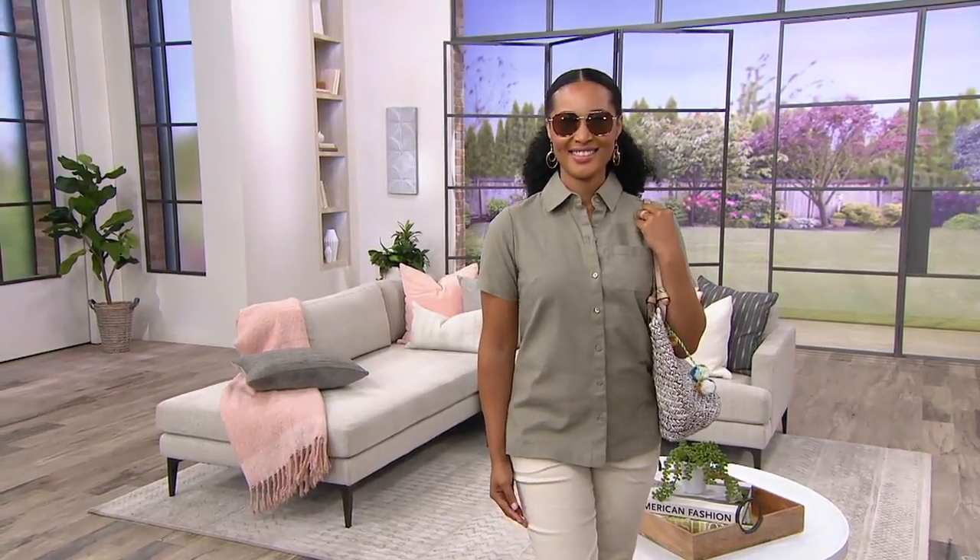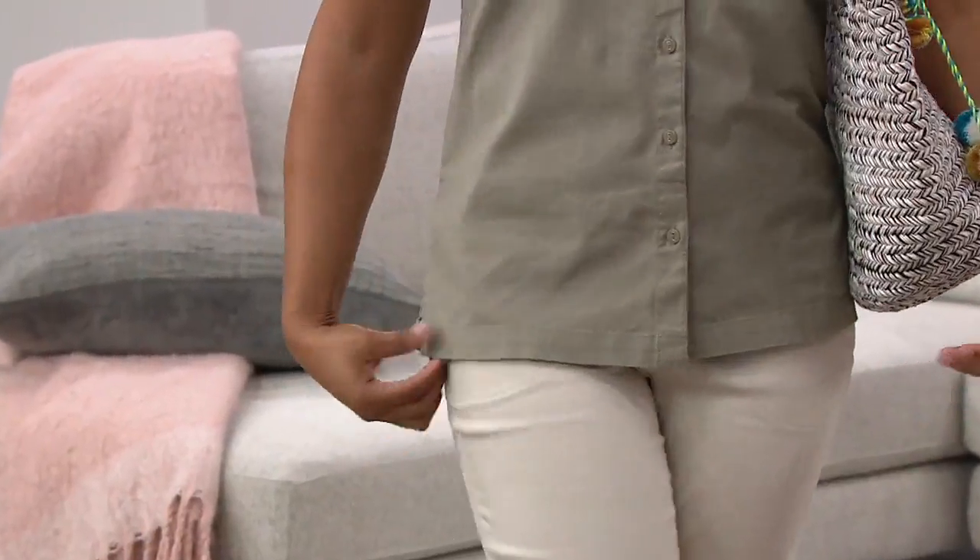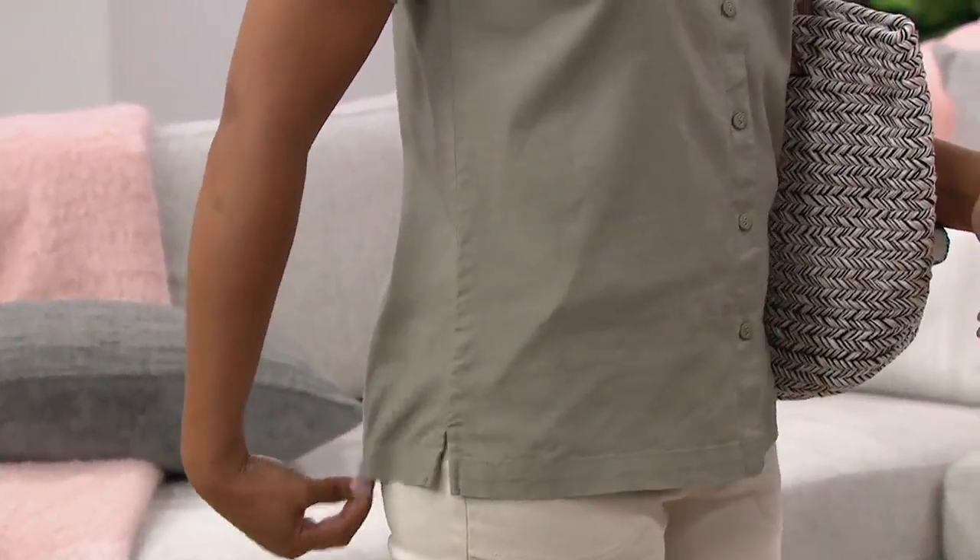If you are looking for a great summer top in this cute little button front camp shirt style — short sleeves, chest pocket, pop collar — this is great.